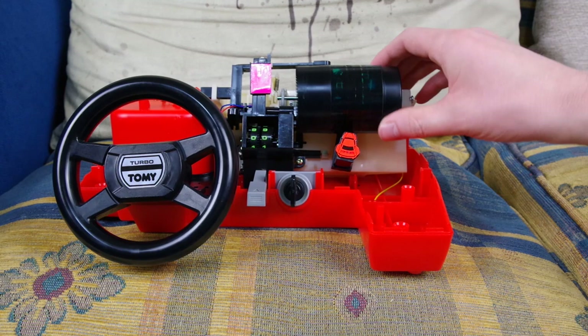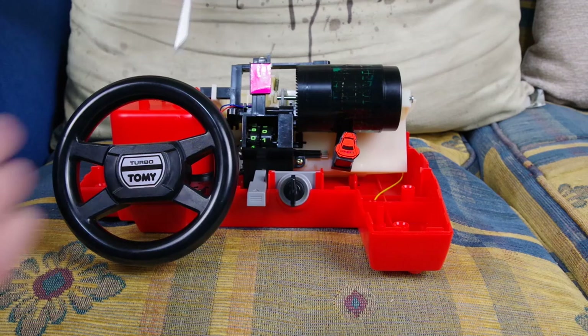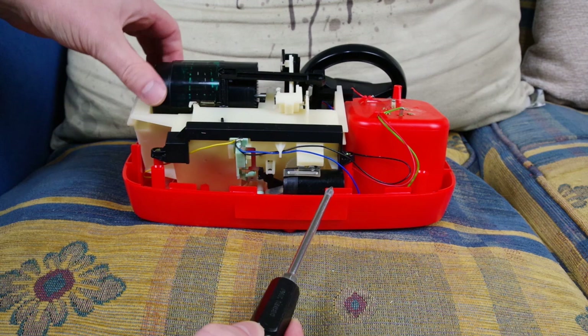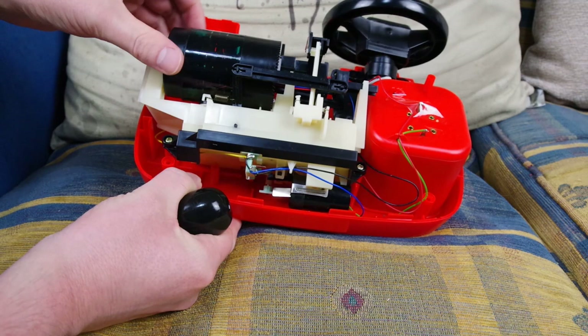Now creeping around to the other side of the camera — there's a huge camera and tripod in the way. If we turn it around, all of this stuff here is interesting. This black bit of plastic here: if I spin this, there's a bit of sprung steel and a bit of silicon rubber over the end of this drum. That's literally just what makes the driving noise.